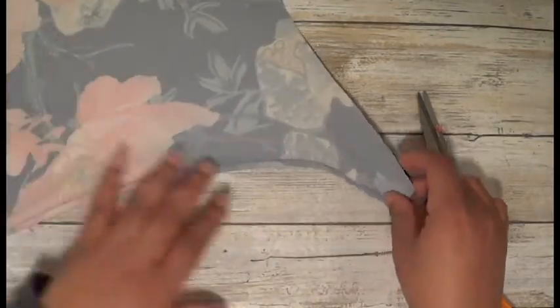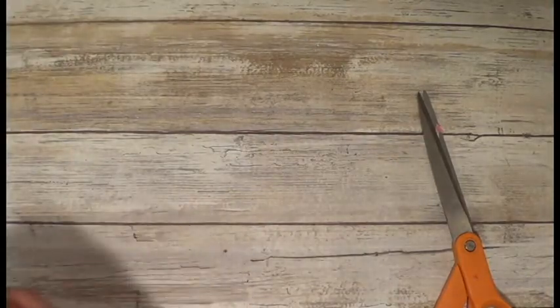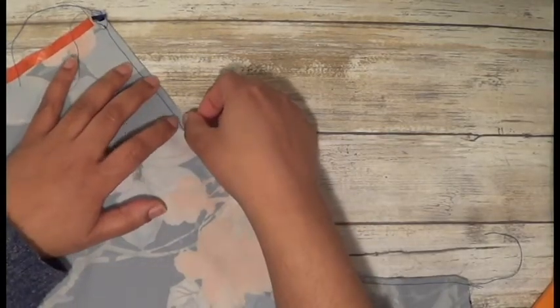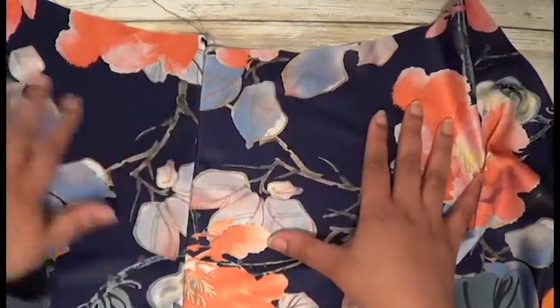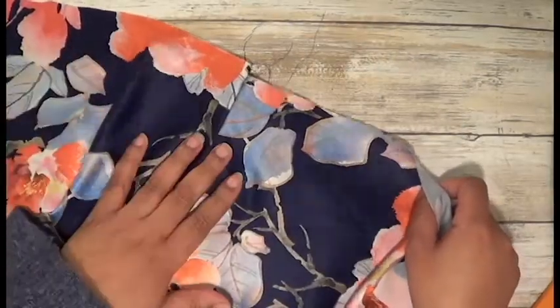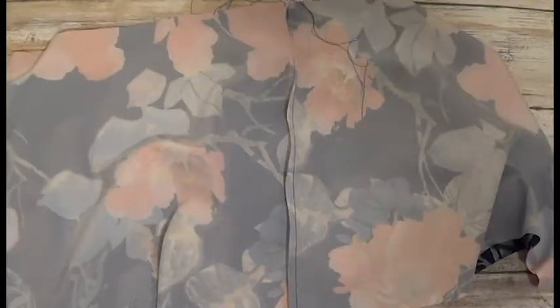Then you're gonna fold this in half and press it down again, and it's going to look like this once you press it down. Then you're gonna go ahead and stitch again — just make sure that you do not catch your seam allowance into the stitch. When you flip it back out, you have a nice clean finished seam.